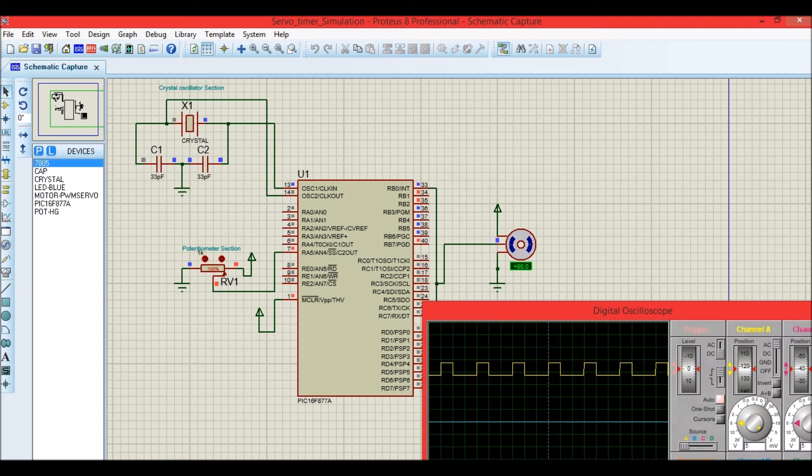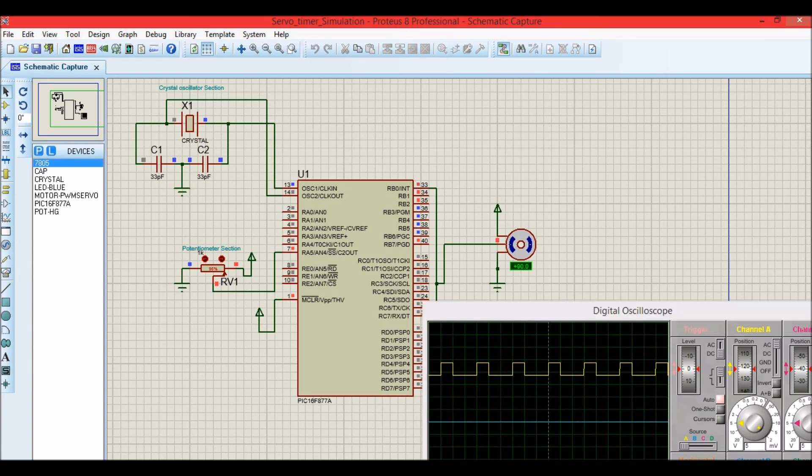The potentiometer is at 100%. As we decrease the value of the potentiometer, the ADC value gets changed and the on-time gets changed. We can notice the on-time changing on the oscilloscope while the frequency of the PWM signal is maintained. Let us decrease it all the way and then go back to minus 90 degrees. You can also see that the PWM duty cycle is getting varied based on the potentiometer's value.